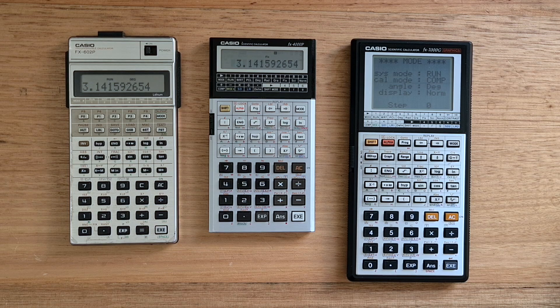The 4000P came 4 years after the programmable FX-602P, which I have a separate video on. The 4000P was really the next step in the evolution of Casio's advanced programmable calculators. It was the first calculator to support full arithmetic expressions on a single line, and along with that came a change in programming model.